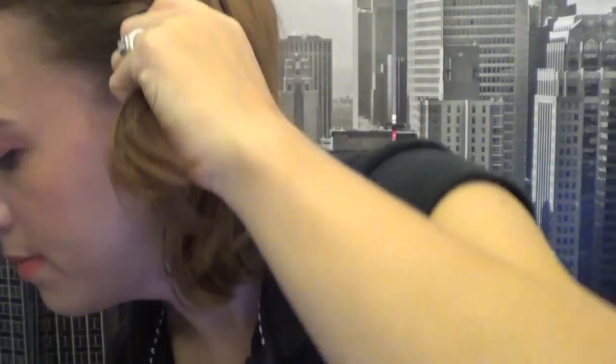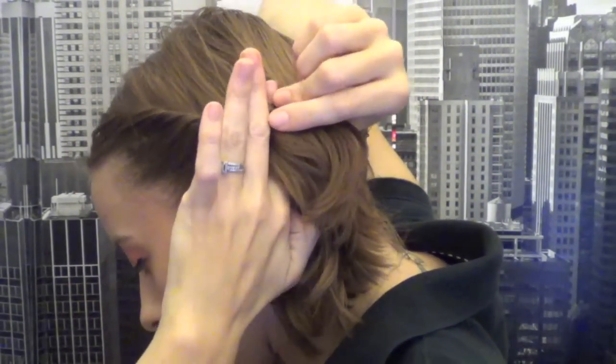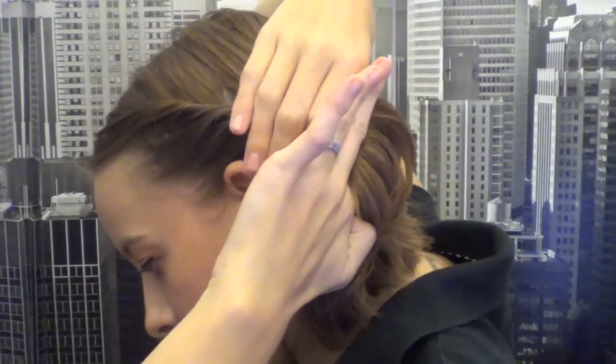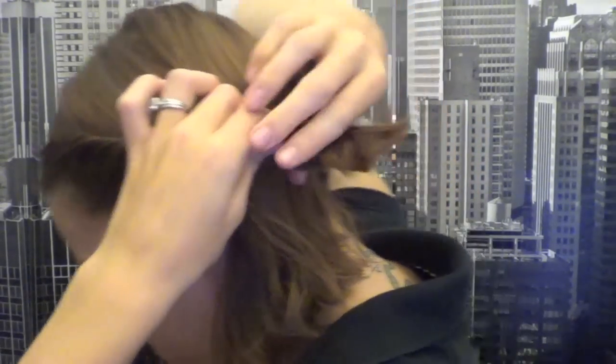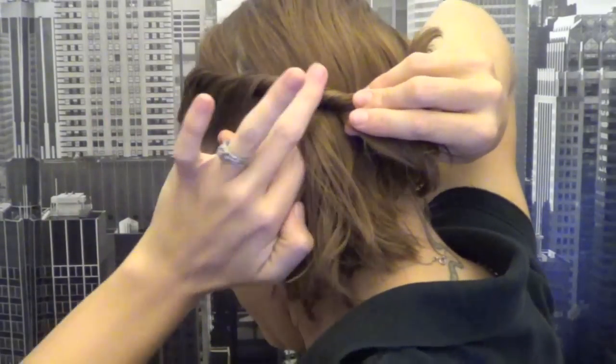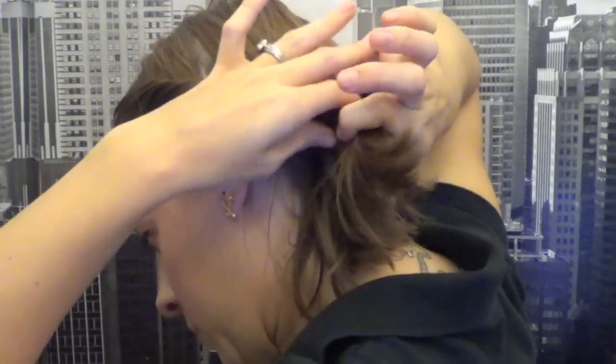That's okay — it doesn't take very long to do this hairstyle, so if you need to restart, that's perfectly fine. Turn so you can see a little bit better and just keep twisting. It might help to take your hand behind your head to get a better grip. Keep smoothing out the hair and twisting. As you get towards the back, you can take bigger sections of hair.